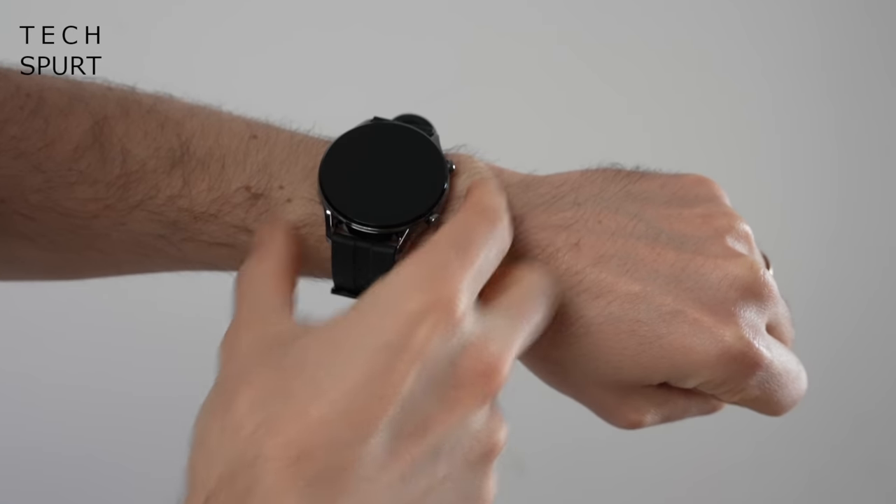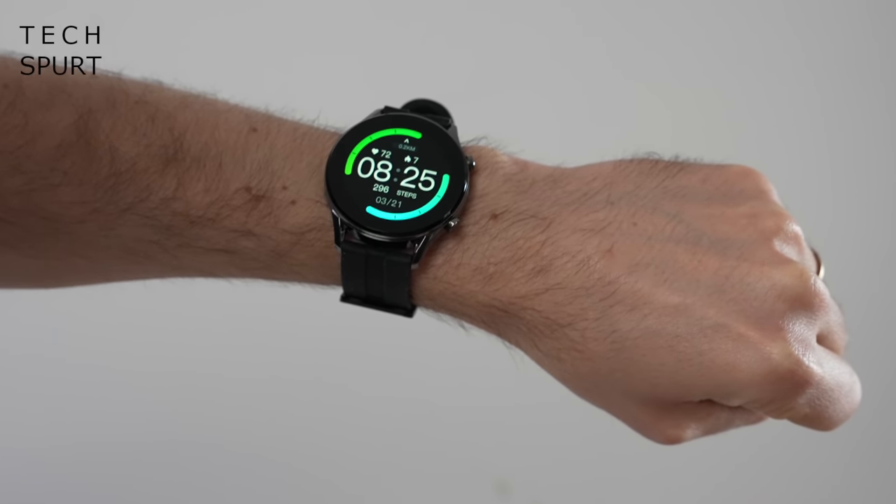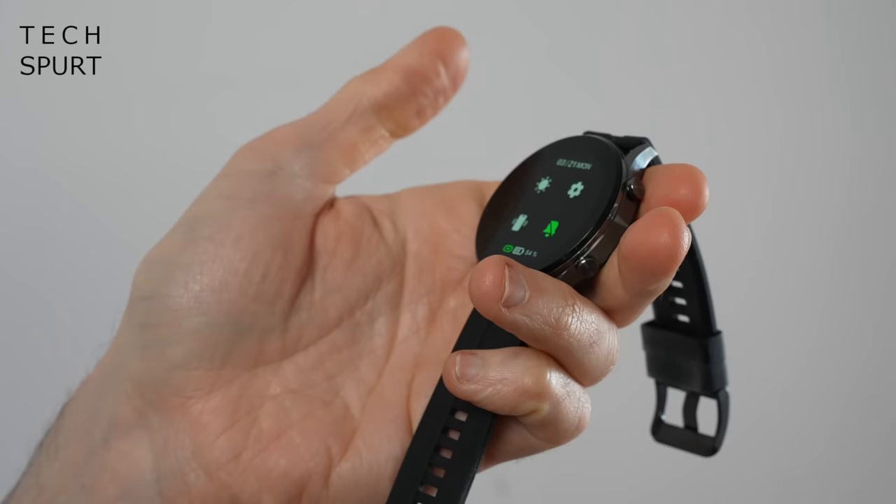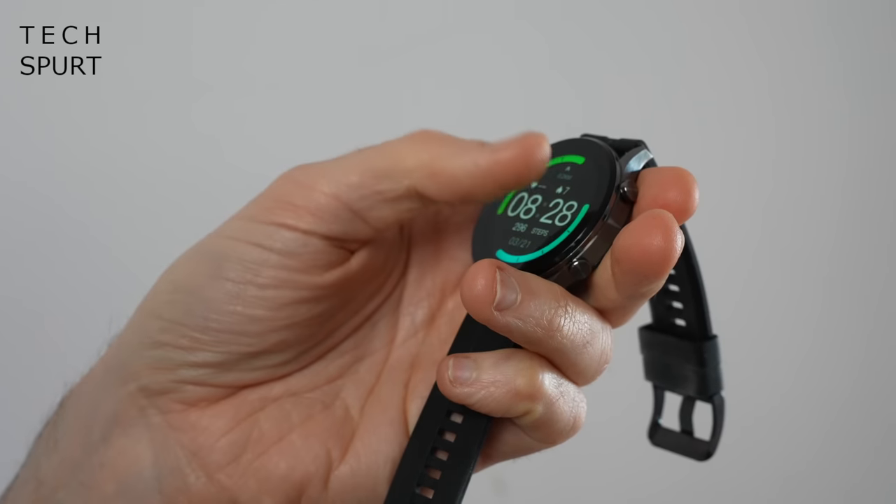You can grab the Imulab W12 direct from Imulab and other online retailers, usually at a discount as well. At the time I shot this video you can snaffle it for $66, so about 50 quid, roughly the same price as a couple of pints at an All Bar One.